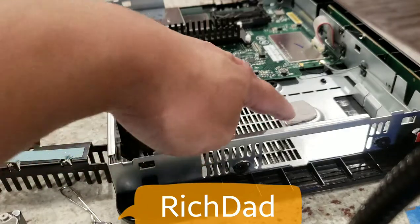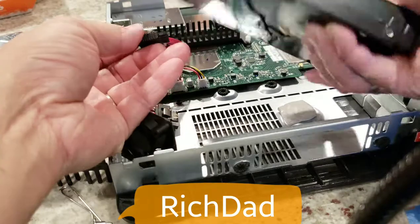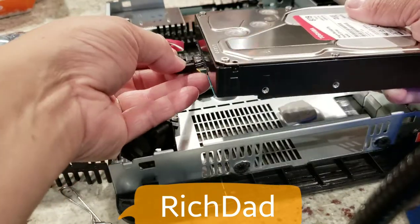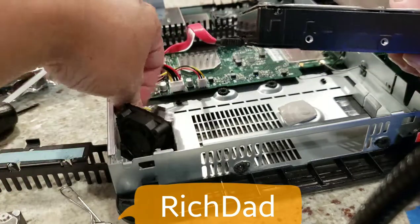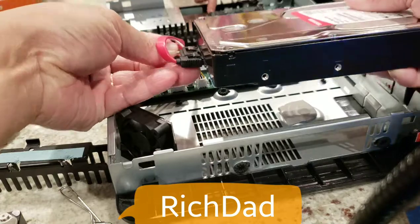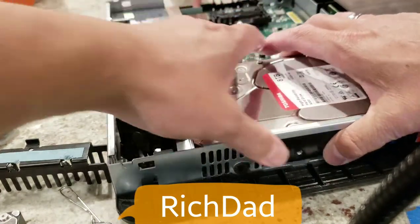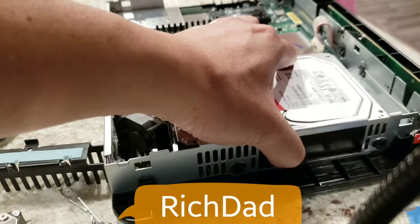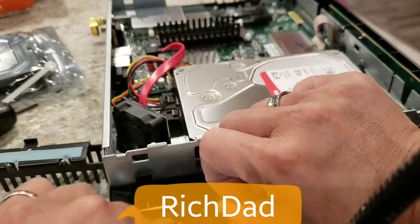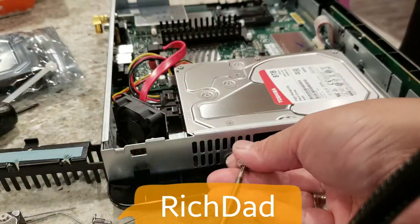You'll notice there's what feels like a double-sided tape — it's actually a thermal material so the hard drive heat can be absorbed by the heatsink. Make sure you seat the heatsink properly and screw it in securely.